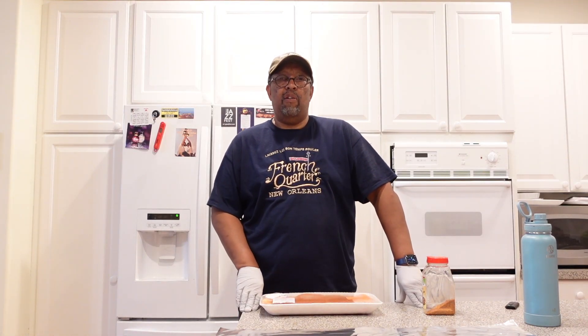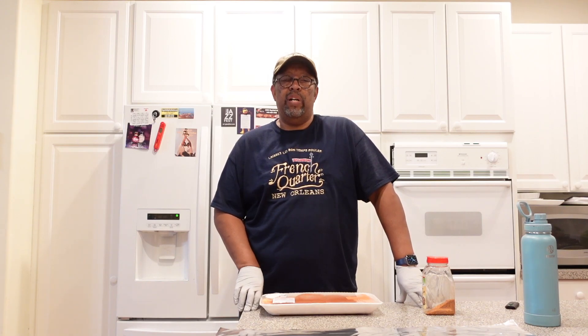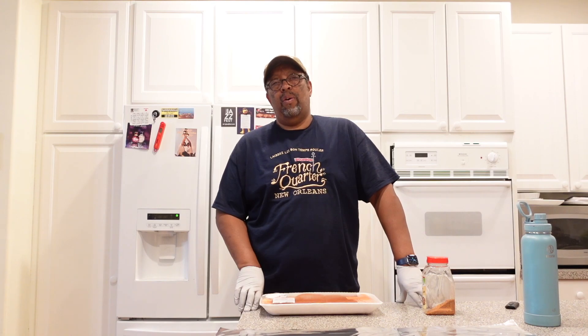Hello YouTube and welcome back to Cars, Willing and Technology. Thanks for checking out my channel. This is Will and who doesn't like smoked salmon on the smoker?